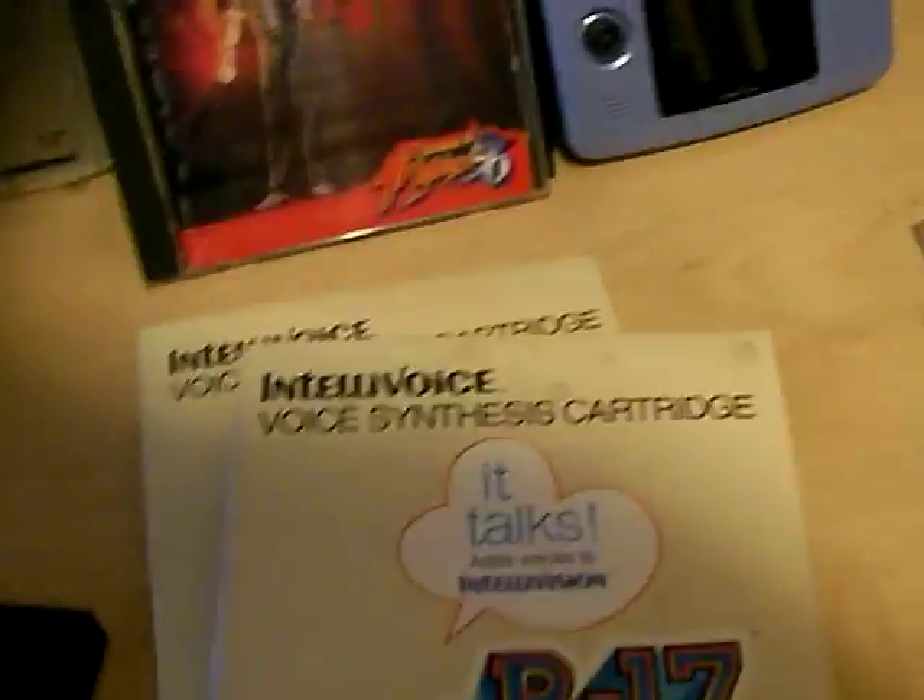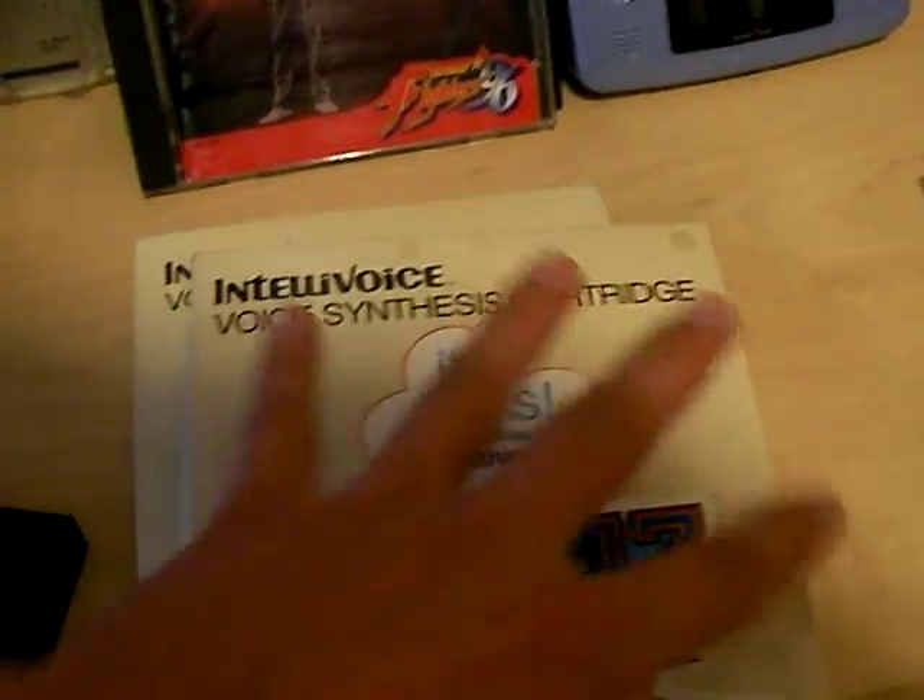Let me move this over. You have to unplug the cartridge. Here's the box for the Intellivoice games — it says 'Voice Synthesis.' I don't think this came with a manual; doesn't look like there's anywhere for one to go. Here's Bomb Squad. I have some more Intellivoice games in my box of Intellivision stuff. Here's B-17 Bomber. Now let's plug it in.